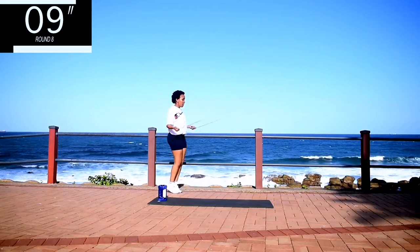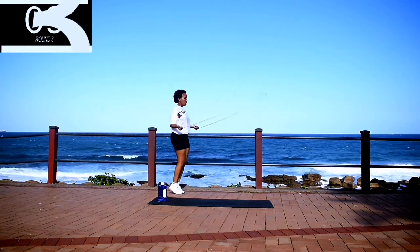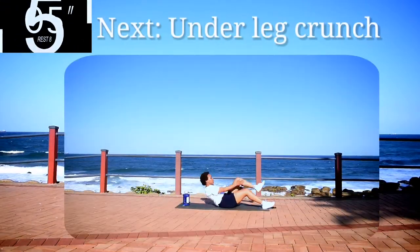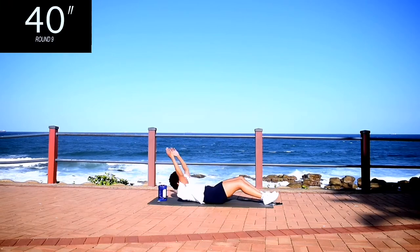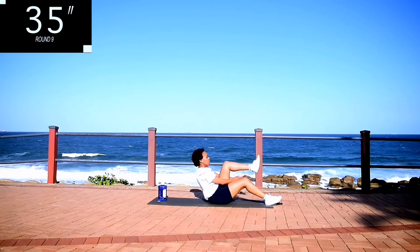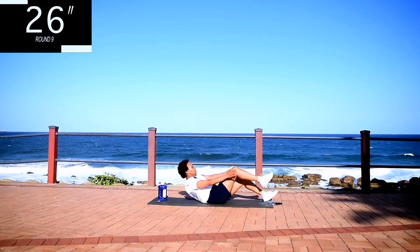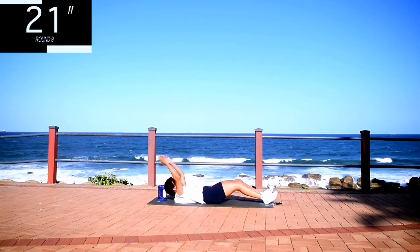10 seconds to go. Take a 10 second rest. Up next, we've got under leg crunch. Under leg crunch for 40 seconds. This is a great movement for your core. You want that flat stomach. Keep on going.